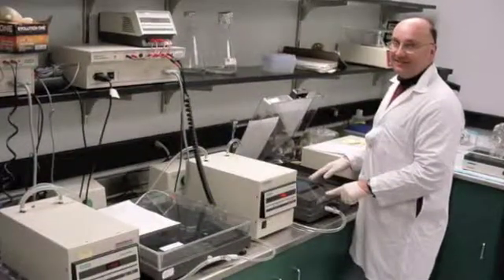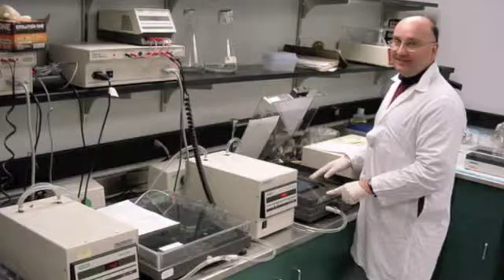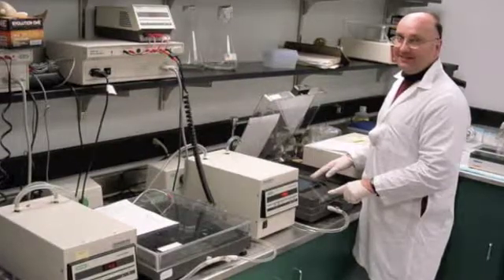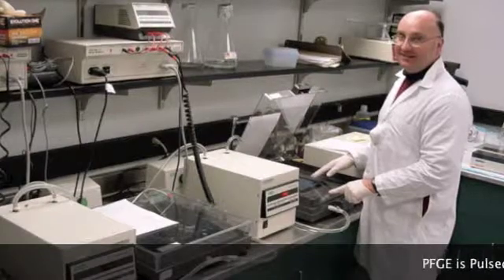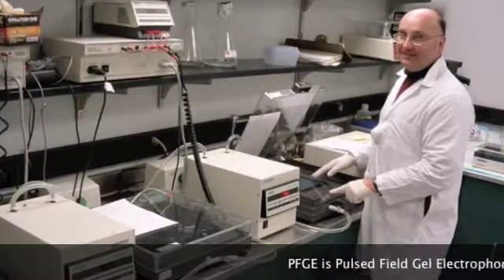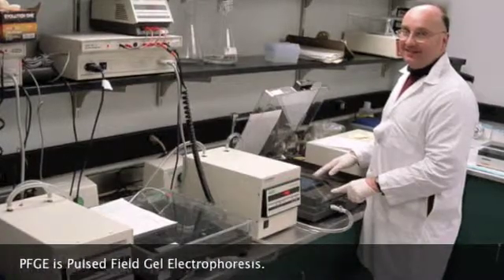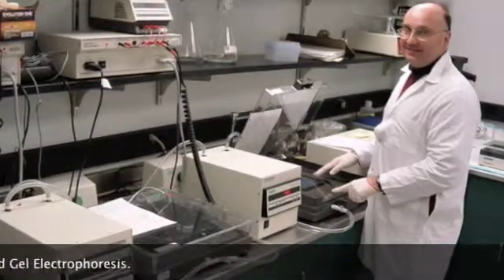Hello, my name is Mr. Postfield. I am a scientist at the State Public Health Laboratory. Today I'm going to show you how we perform pulsed field gel electrophoresis, known as PFGE. Scientists use PFGE to quickly identify bad bacteria in food so we can stop it from making people sick. Come on, let's go into the lab!